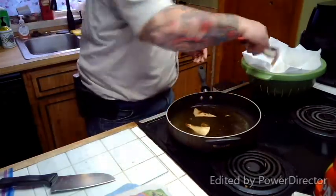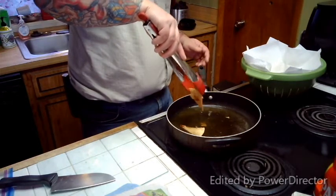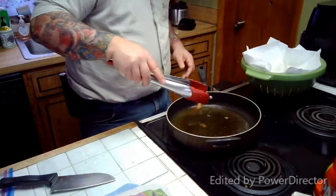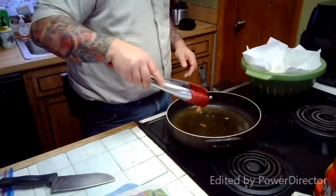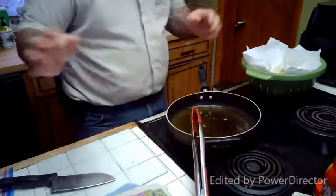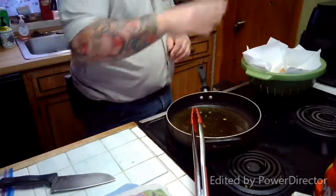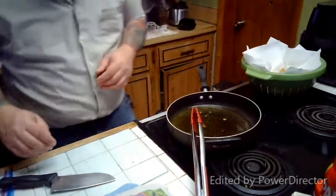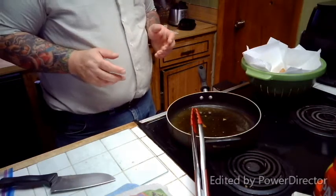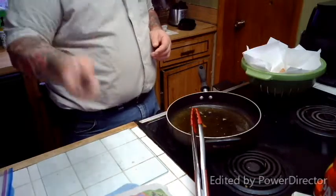Am I going to have to do a second montage? Two montages in one video — I might have to download some more music tonight. So what I'm going to do is montage the rest of my tortillas to nacho chips.